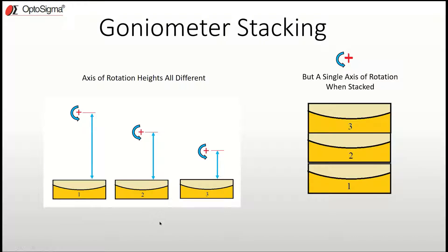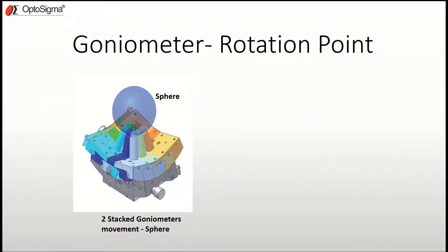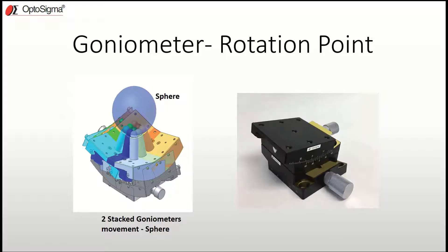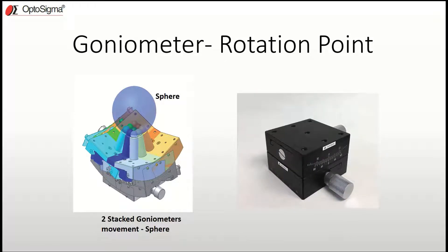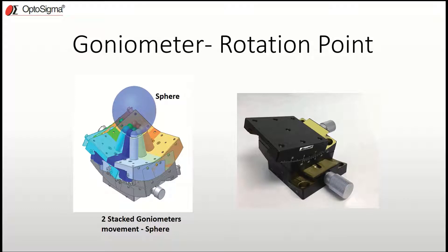When you stack these together — and typically you stack them orthogonally to each other — rather than scribing a circle, two stacked goniometers will actually scribe out a sphere when adjusted. It's worth noting it's rotating not about a line or an axis, but about a single point, and this is what allows it to create a sphere.